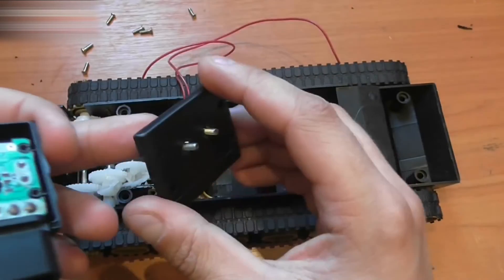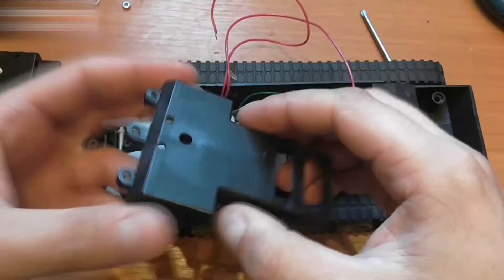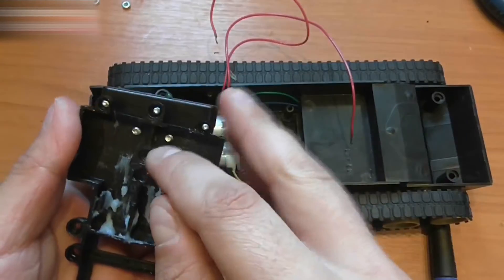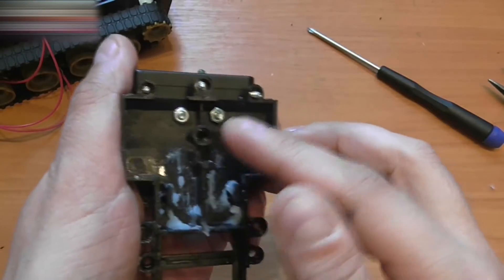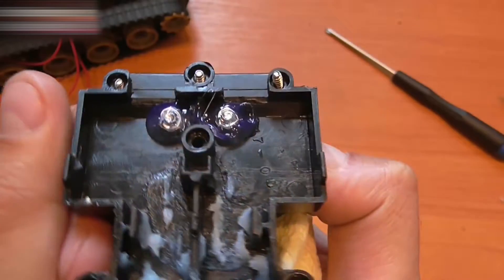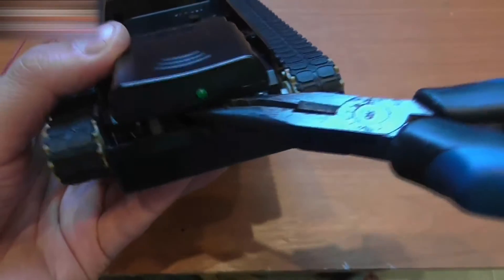We need to secure the cover with two screws like this. We keep the screws in the cover and put some tape on them so they stay in place. Next, we need to put together the receiver. We need to place the screws into the cover of the reducers and secure them with some nuts. I will glue these nuts into place because they can come undone during motion and fall into the reducer.